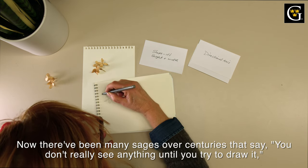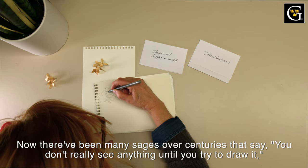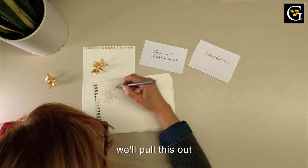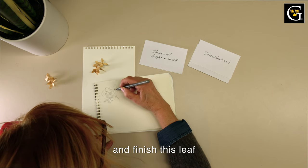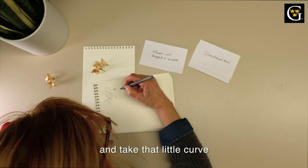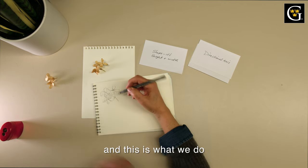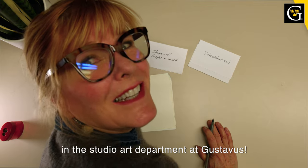Many sages over centuries have said you don't really see anything until you try to draw it, and there might be some truth to that here. We'll pull this out, and this out a little bit, and finish this leaf — taking that little curve and this little curve, and we'll keep working with that. This is what we do in the Studio Art department at Gustavus.